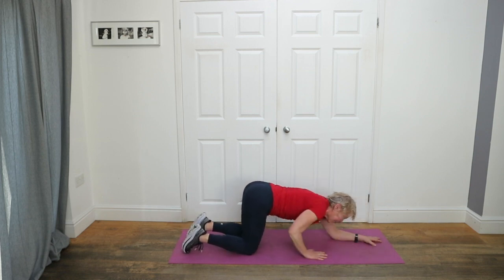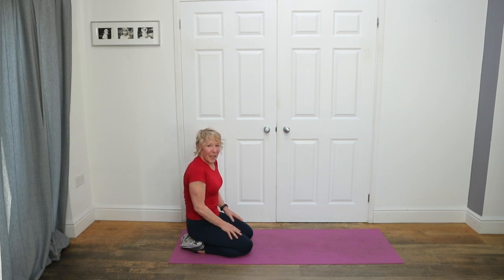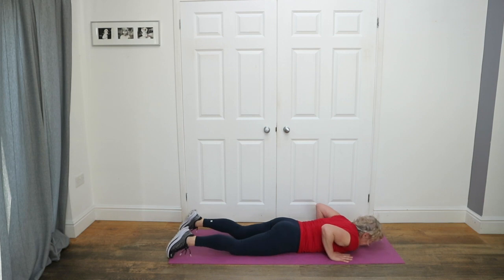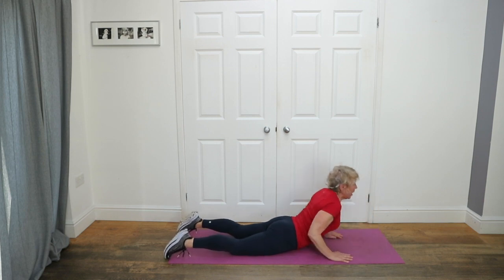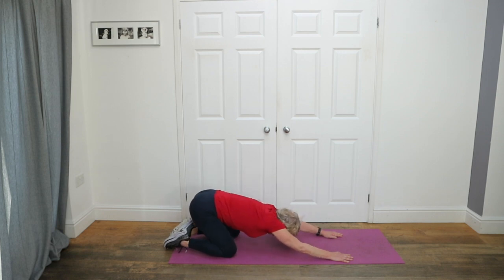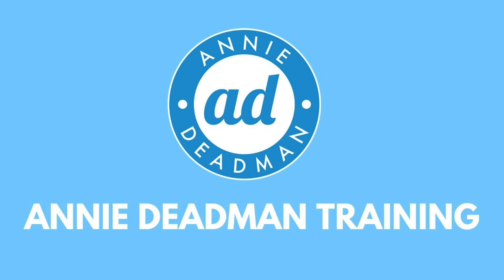Drop the knees down, sit back on your heels. Well done everybody. We're just going to stretch the core — come flat on your tummy, put your hands here. Slide the shoulders down and come up into a half cobra. Like that — wonderful. Sit back, stretch out your arms. Tremendous. Well done everybody. That's fantastic. See you soon.